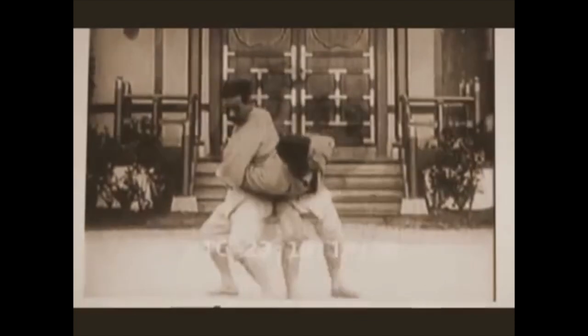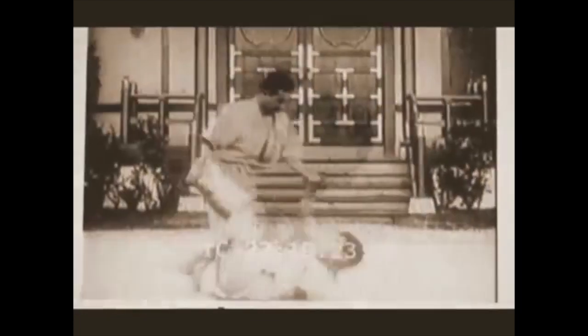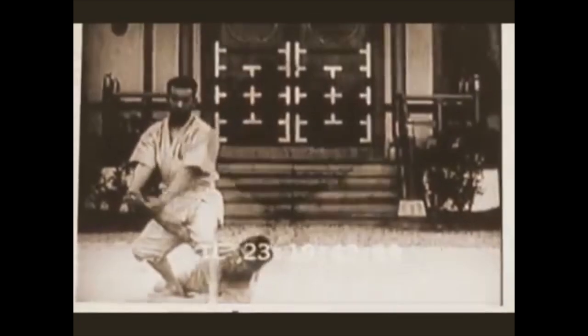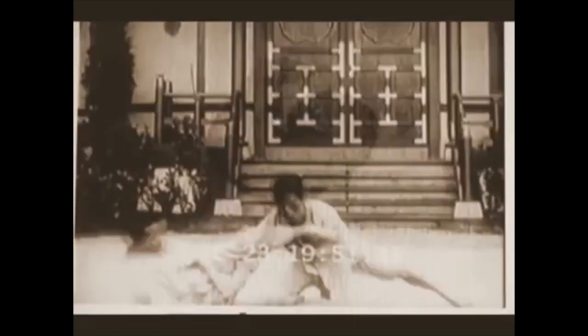A lot of you may know that judo and jujitsu had a lot of spine locks in the past. Up until the year 1925, you could do them in judo, but due to safety and the explosive nature of judo, they had to go — they can be very dangerous. There are people passing guard where the other one gets simply paralyzed, and it's not a joke. But nonetheless, it's always good to revisit them and learn from them.